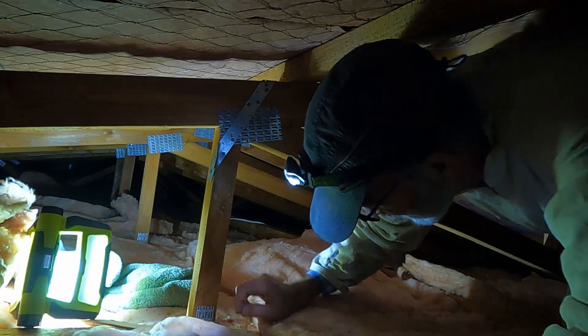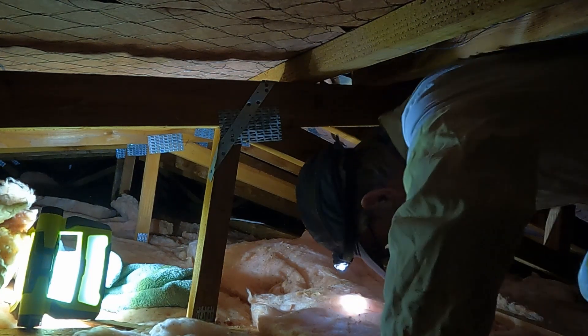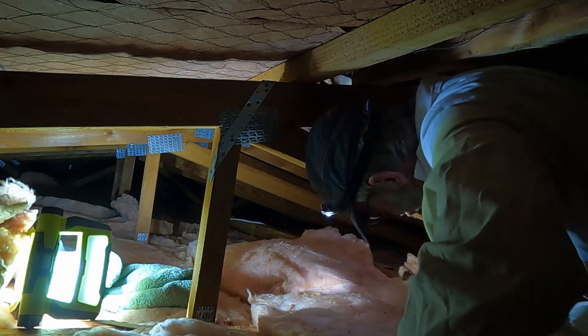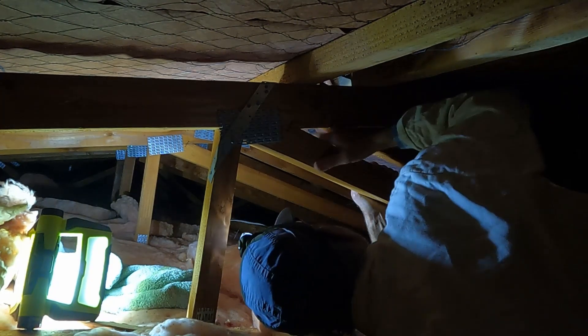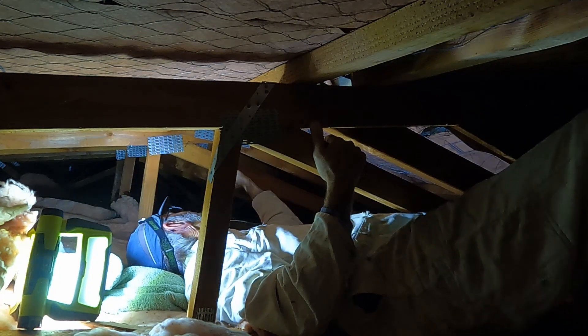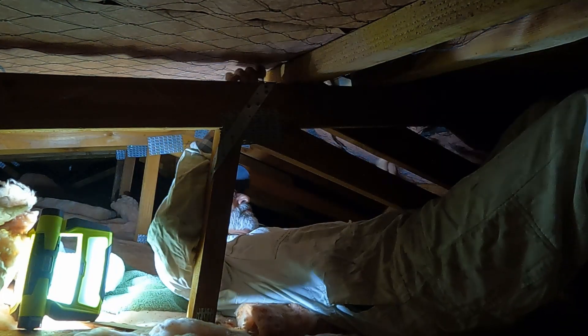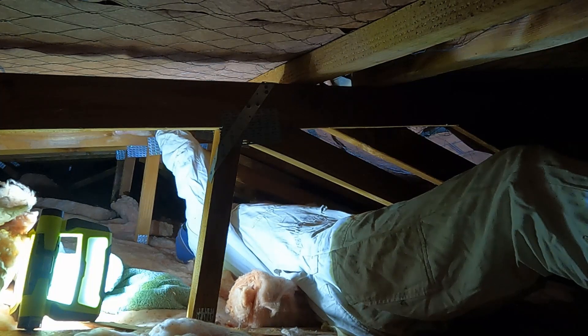As I maneuver my way through here I have to be really careful where I put my foot down. My foot needs to go down onto a truss, which I'm doing by feel. If I push down on the batts that's just going to push down on the plasterboard and cause it to fail. For the same reason I'm trying to straddle across two trusses with my body — though you'll see later that I wasn't entirely successful in that endeavor.